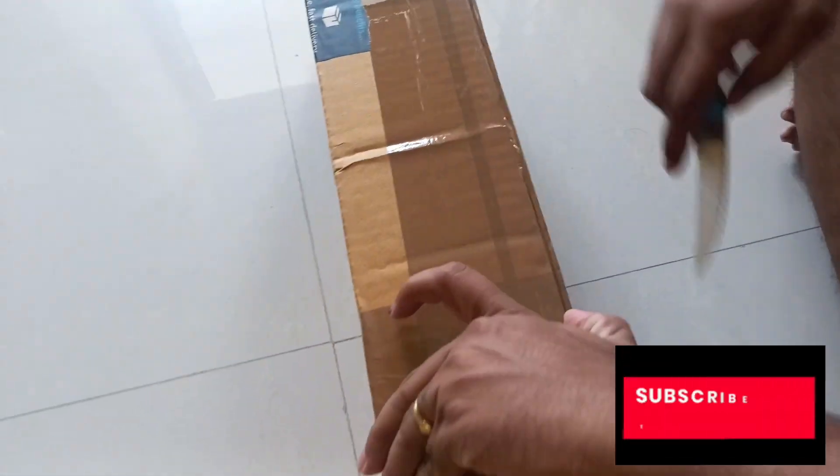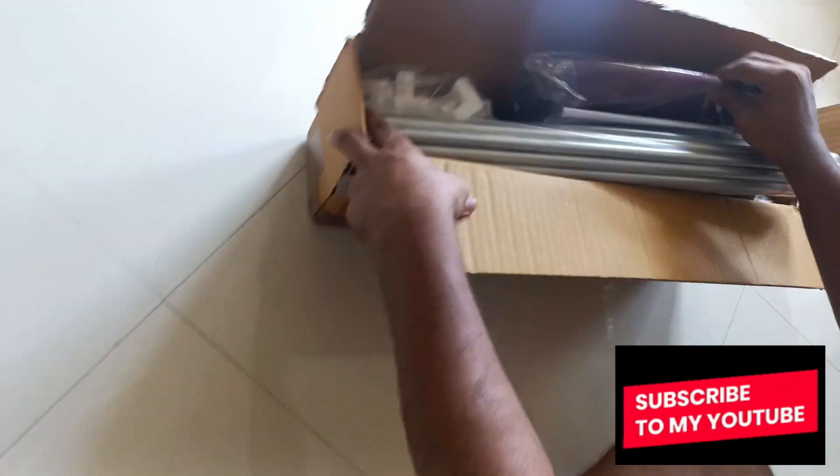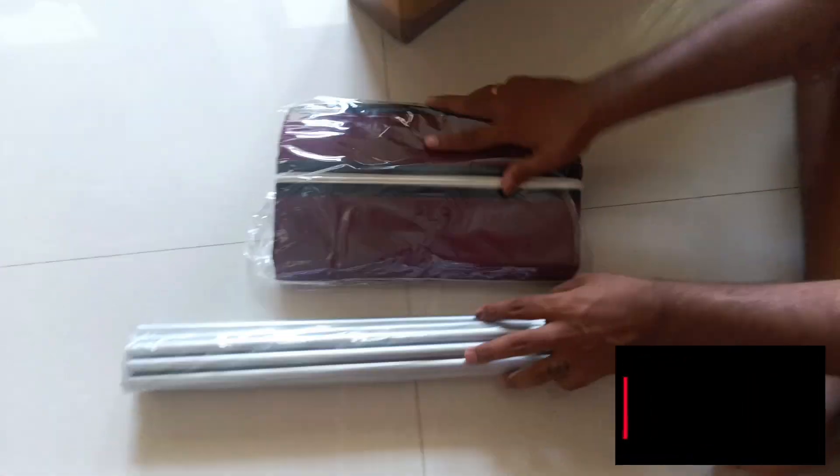Hi friends, welcome back to my channel. I am the channel S.R.K.N. Kannada Lifestyles. This is a product review from Amazon. This review is about a simple stand.